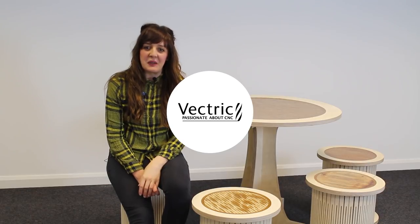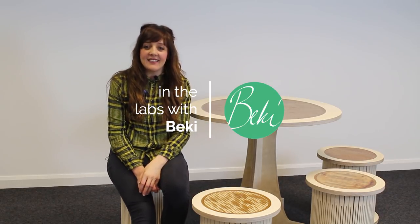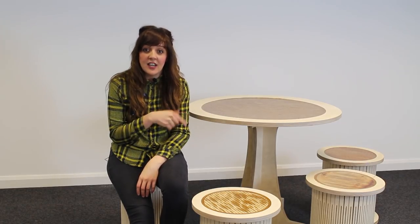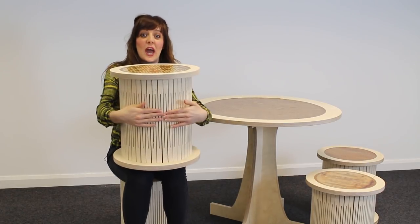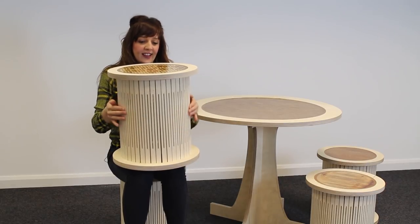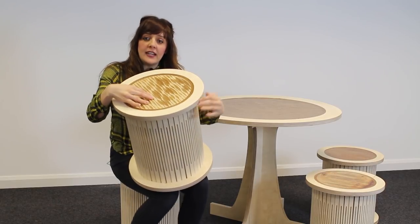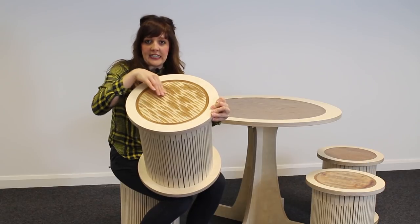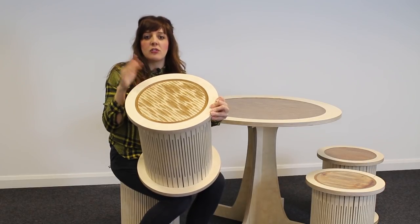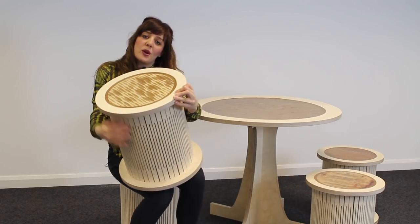Hi there and welcome back to another session of In The Labs with me Becky. This month I'm going to show you how to create this table and stool set. I have some real interesting techniques to look at: how to bend wood, how to cut textures into plywood to reveal all of those really pretty layers, and how to incorporate resin into our projects.